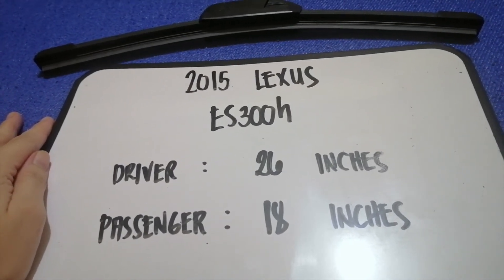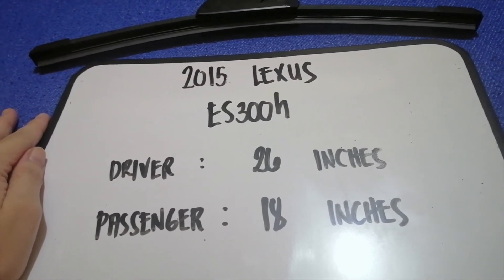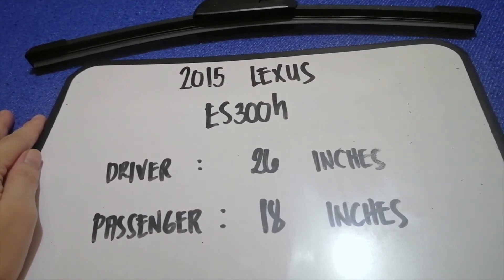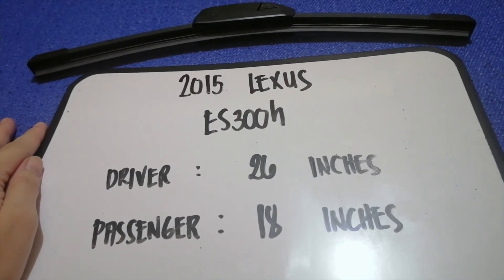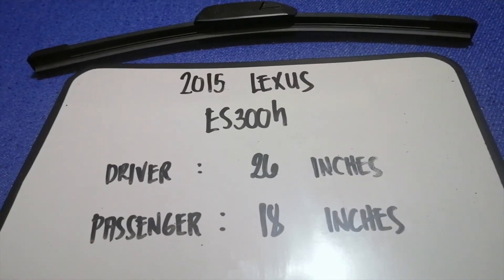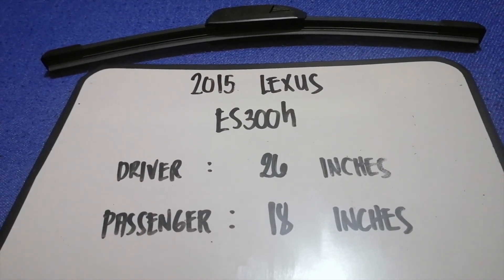If your 2015 Lexus ES300h uses a different size, or if you know a cheaper place to buy a wiper blade replacement, be sure to comment down below and let the rest of us know. Don't forget to check the video description for the recent price. Thank you for watching this video — please like and subscribe.